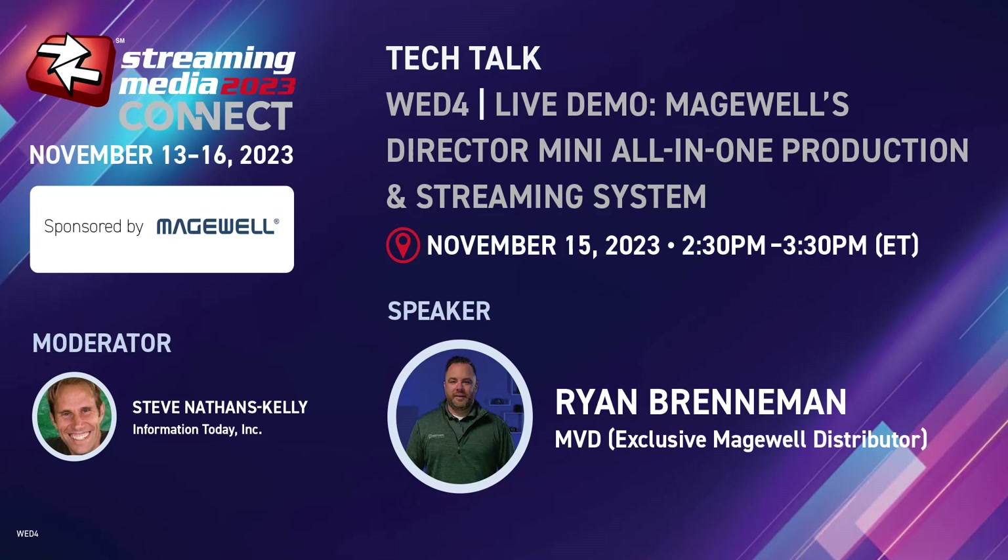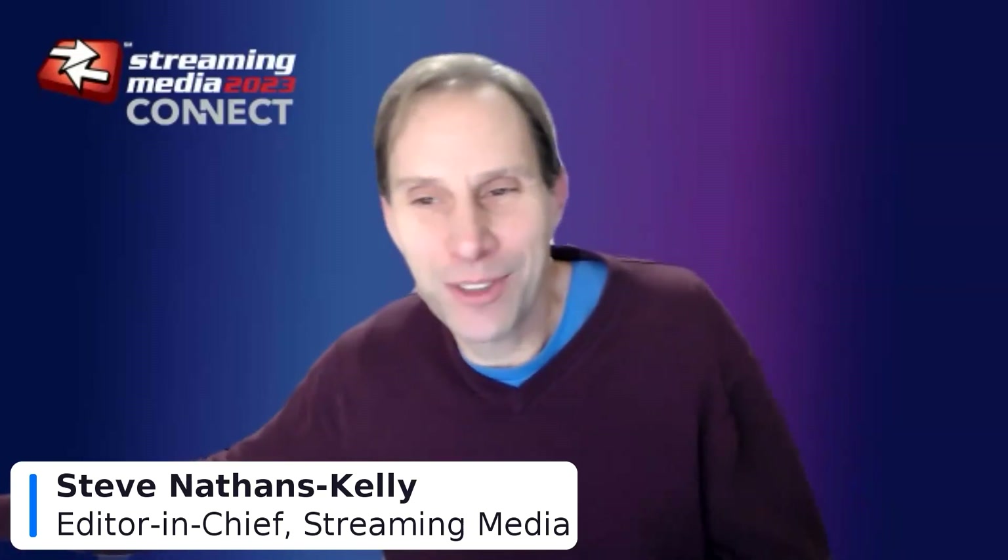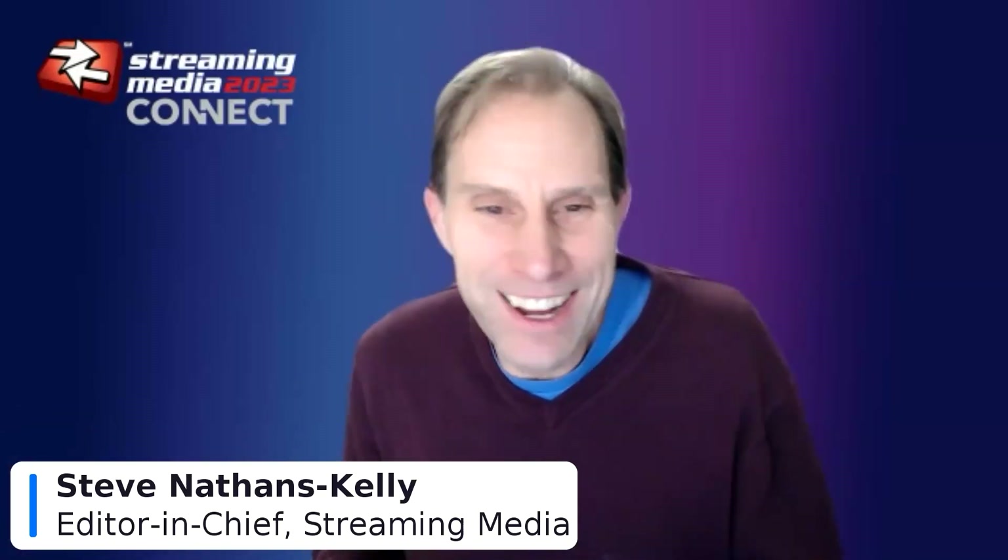First up, we have Magewell and Ryan Brenneman, the Director of Product Development and Support at Mobile Video Devices, will be doing the presentation from Magewell. Magewell does everything from the USB Capture Plus to the USB Fusion that we reviewed very recently in Streaming Media.